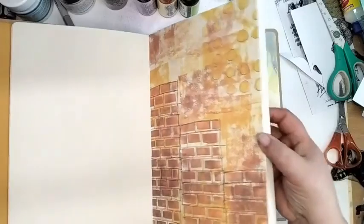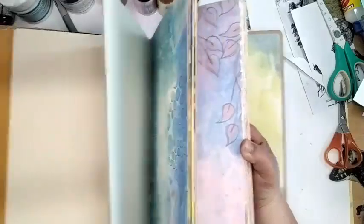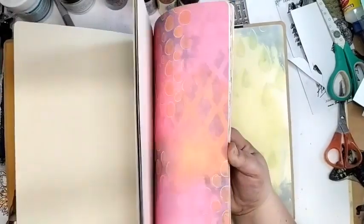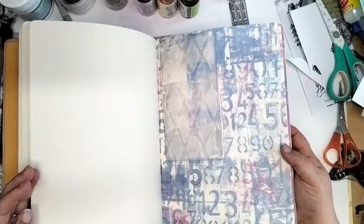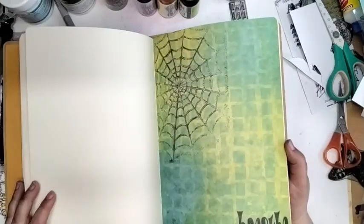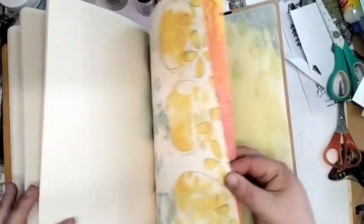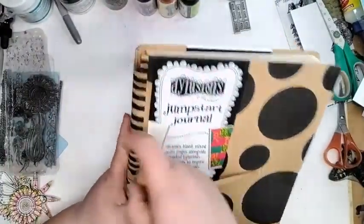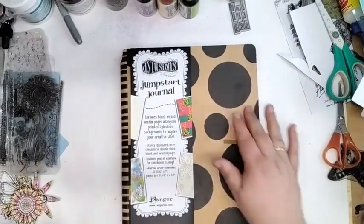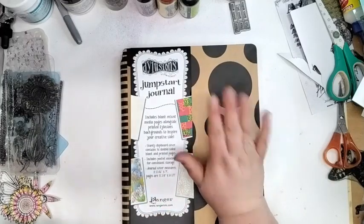Let me just do a quick flick through. This is the Dilutions Jumpstart Journal — it's not one I have, I can make enough mess! But it's wicked. The reason we carry this is because if you really just don't know where to start, or you don't have any mediums yet, and you want to play and see if you can use the backgrounds before you commit to any mediums, this is a really good one.